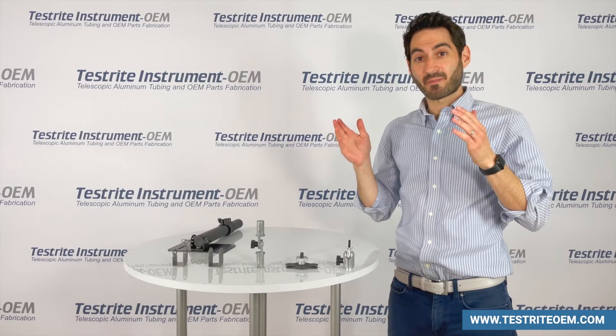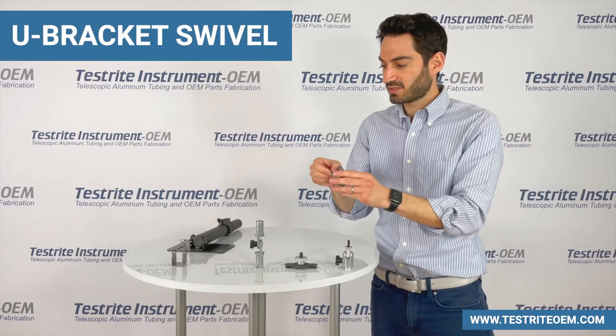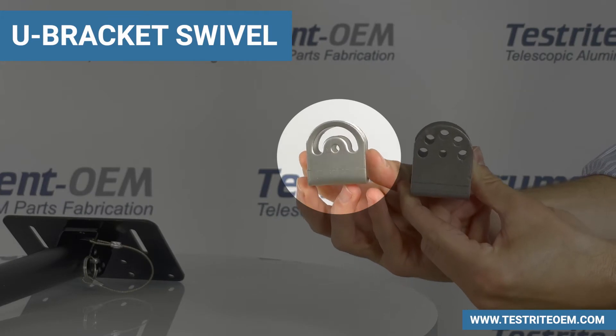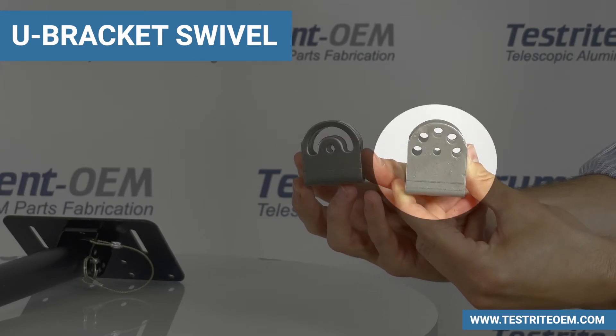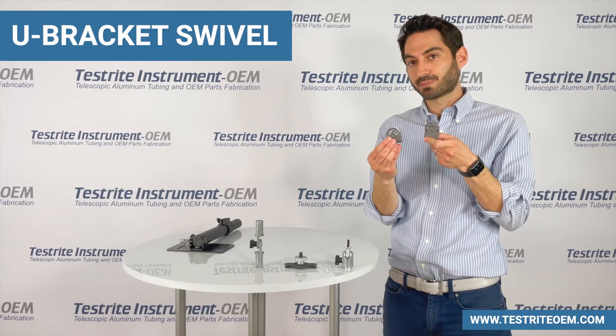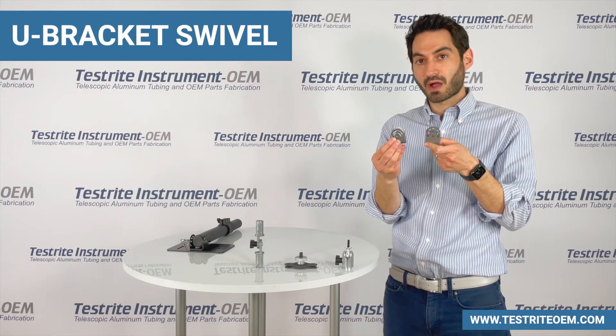One of our most popular swivel mechanisms is the U-bracket swivel. You can see there are two different types here. One allows you to pivot anywhere within 180 degrees and the other has fixed position points. We do have a die to punch these out at those points, but if you need different positions, which we've done in the past, we can do that without a problem.